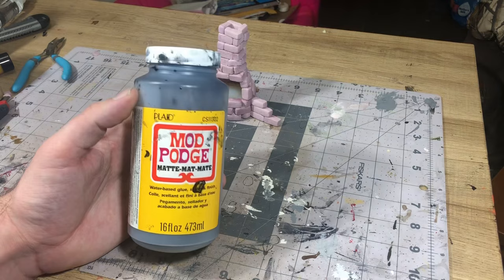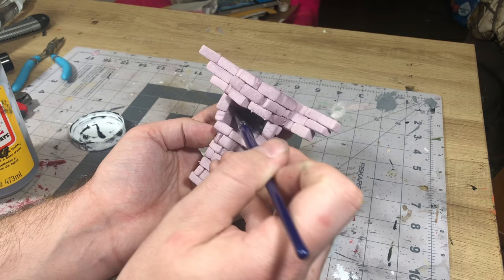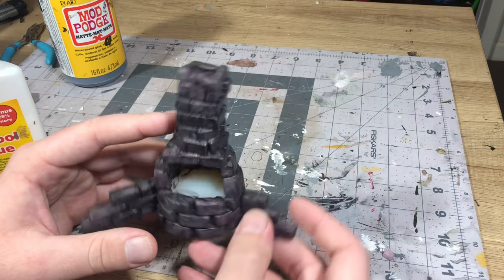Once I had these little walls added to the sides, all I had to do was mod podge it. That just ensures it gives a nice hard protective layer and makes sure all the foam is covered, because we'll be using some spray paint in just a moment that will melt the foam if it's not covered properly.